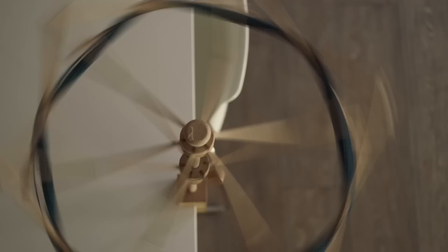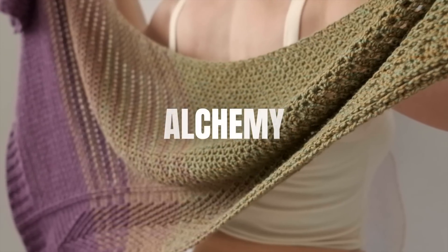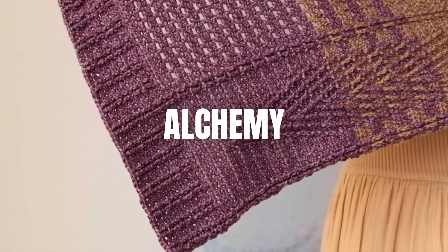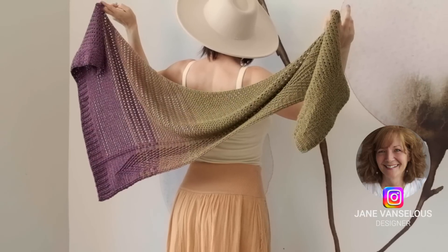Alchemy is the process of turning something simple or ordinary into something magical, mysterious, and amazing. And when we knit or crochet, we take a humble ball of yarn and turn it into something beautiful and majestic. This crochet pattern by Jamin Sellis is no exception — it's aptly named Alchemy and will take you on a beautiful, transformative journey.